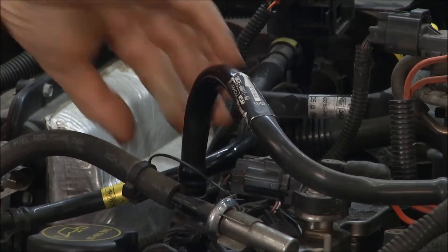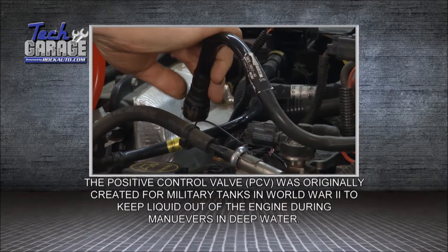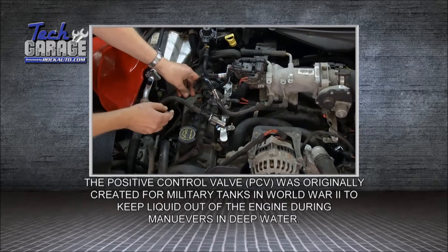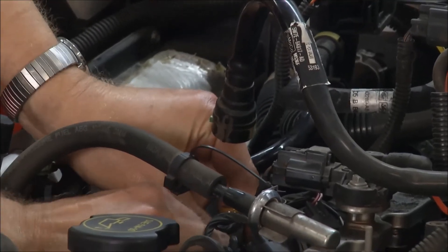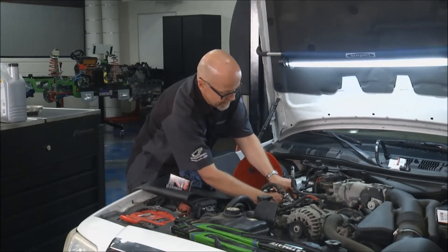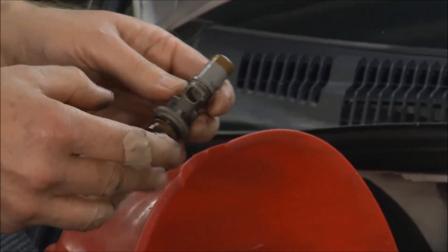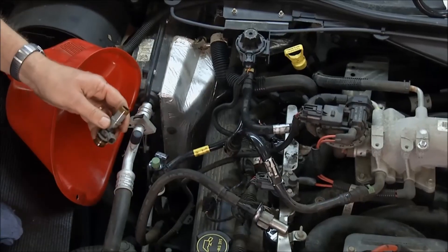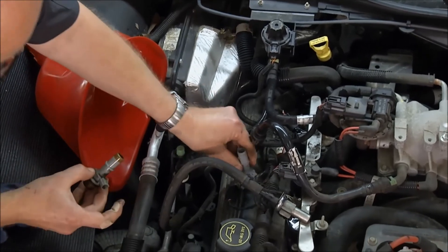Tell us about the PCV valve. The PCV system sucks the air out of the crankcase and burns it up. It reduces the pressure buildup in the crankcase and prevents fumes from getting out into the air. PCV valves have varied quite a bit in newer cars — it's no longer just that little L-shaped piece of plastic. This one has an electrical connector on it. A good place to look is rockauto.com in the catalog to find out what your particular PCV valve looks like. We'll just plug in the new one — it's that easy.